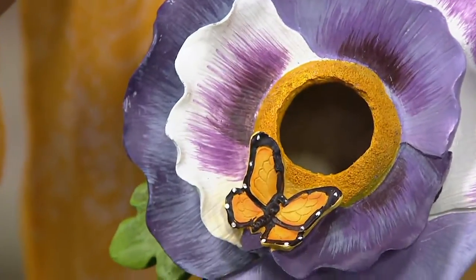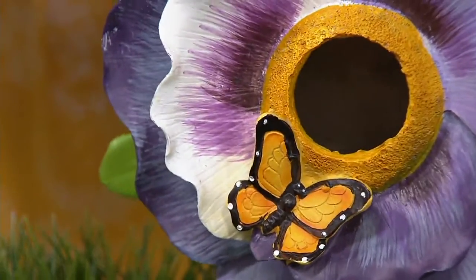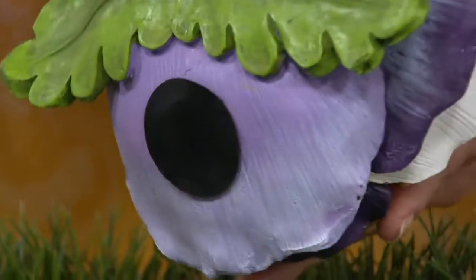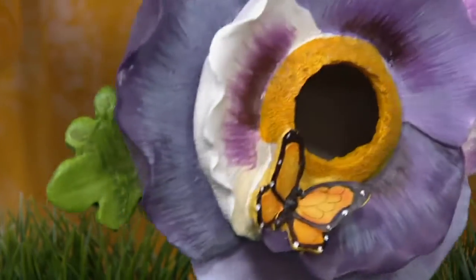Each one of these gorgeous flowers is made out of a polystone material and it's hollow on the inside. We have a drainage hole on the back so that you can clean it out if you want.